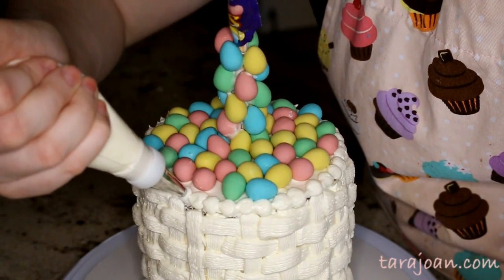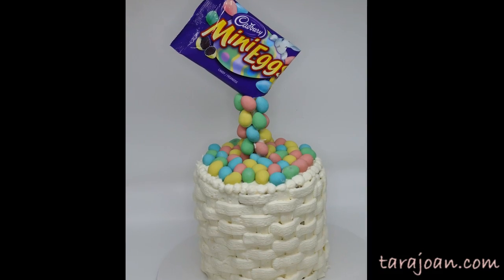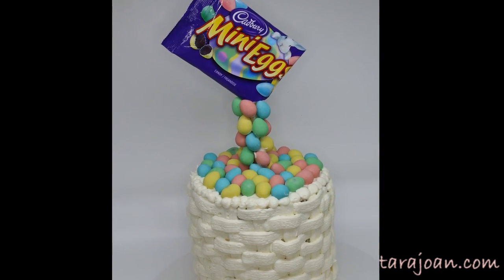And that is how you make this mini egg basket weave illusion cake! I really hope you guys enjoyed this video. If you did, give it a thumbs up and subscribe to TJ's Kitchen. I will see you guys in my next video — thank you for watching, bye guys!